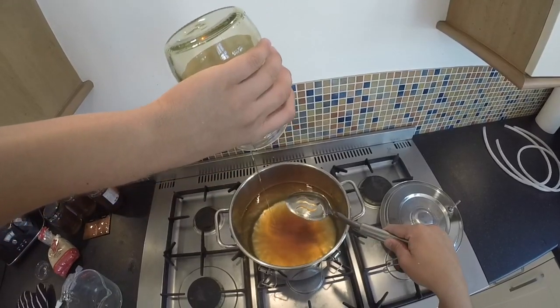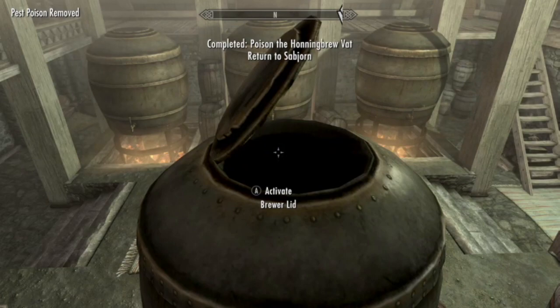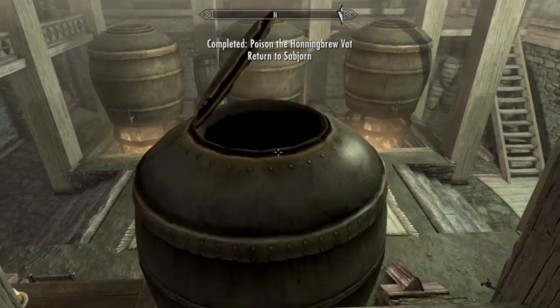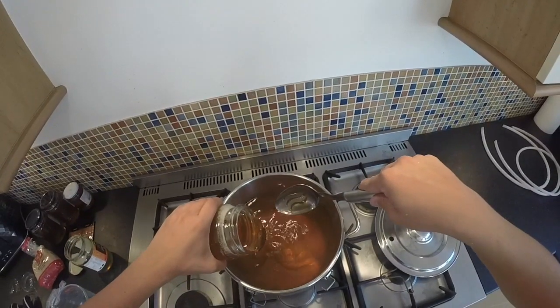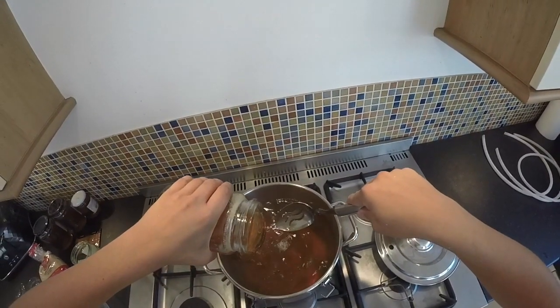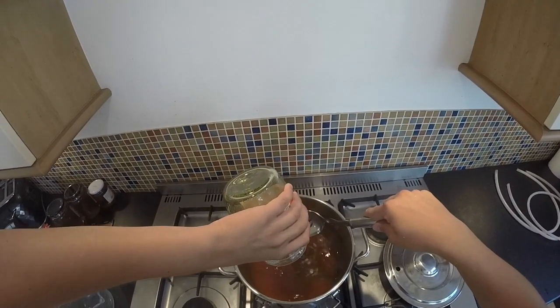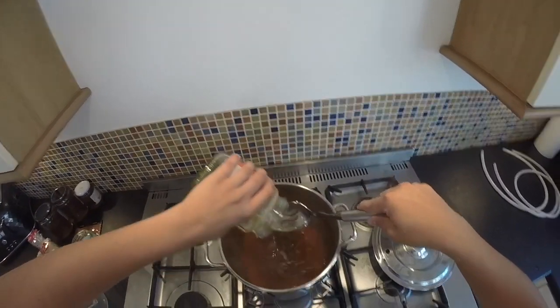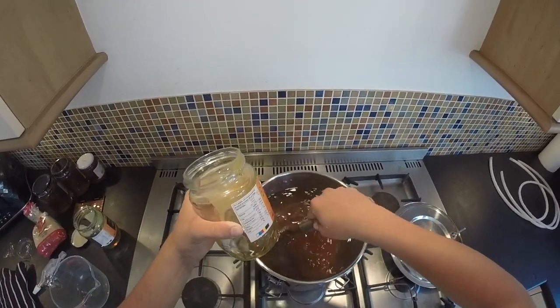I wouldn't recommend that. Now that the product is finished and I have tried it, it is extremely sweet. The reason I did this is because the last time it came out it wasn't very nice — it was a bit sour. So I added more honey thinking it would be really nice, but I put too much in and it is sickly. There is a fine line between nice tasting and sickening.